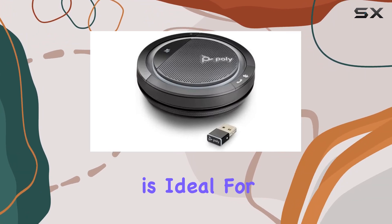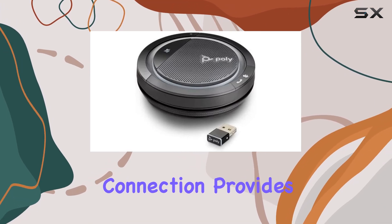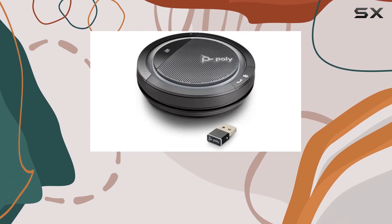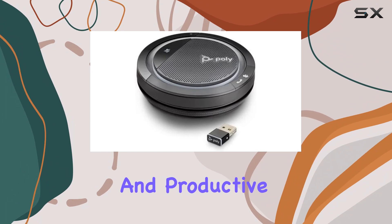This device is ideal for professionals who split their time between the corporate office, home office, and travel. The Bluetooth connection provides the freedom to move around without being tethered to your desk. Whether you're in a formal meeting room or working from a hotel, the Calisto 5300 ensures you stay connected and productive.